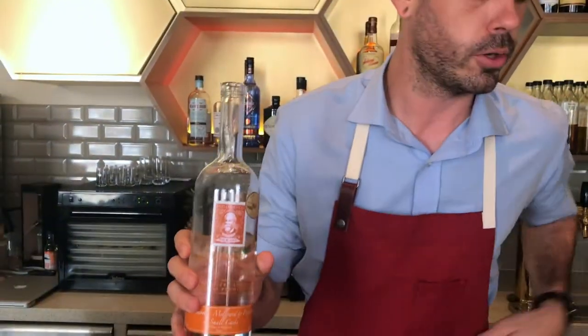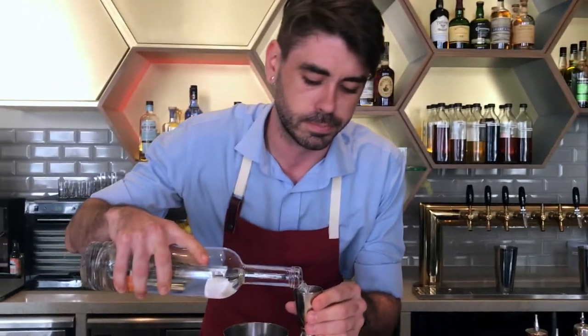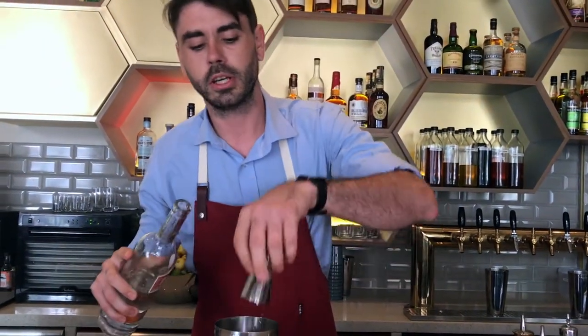So the first port of call for the daiquiri, we'll use Diplomatico Blanco rum — a nice, soft, smooth, delicate rum. We're going to use 50ml of that.